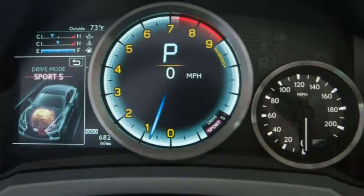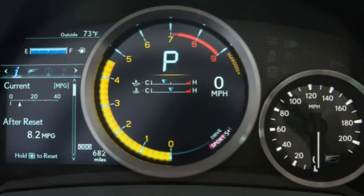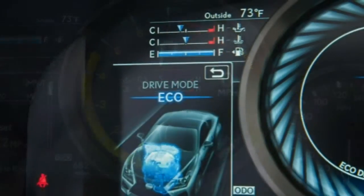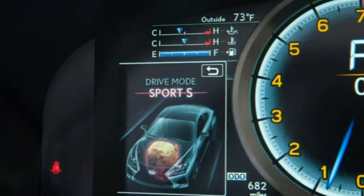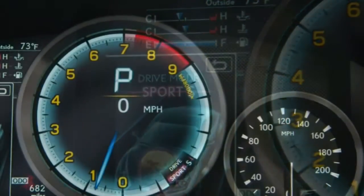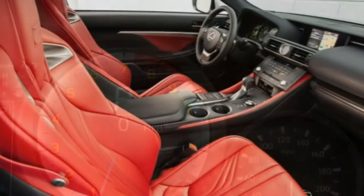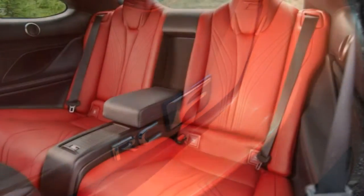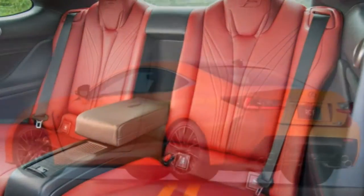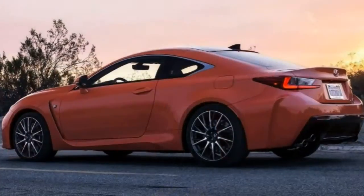Thankfully, there are a few redundant console-mounted hard buttons, but a conspicuous absence of one for a shortcut to the map screen. The RC F's trunk provides 10.1 cubic feet of capacity, about one or two cubes fewer than competitors. The rear seat does not fold down as it does in base RC variants, due to the F's additional structural bracing behind the seat.